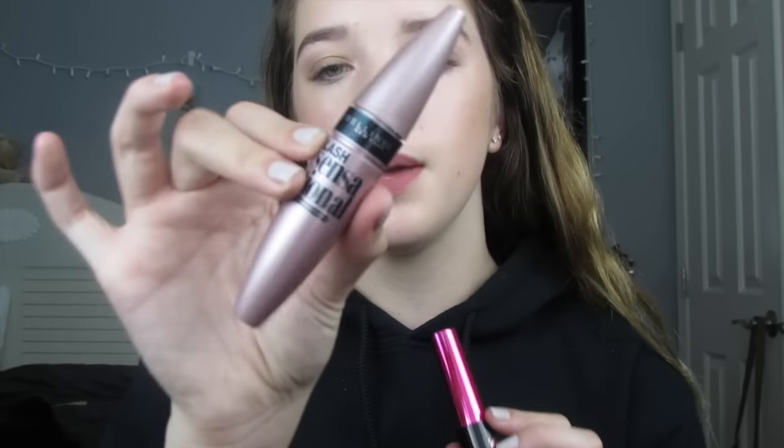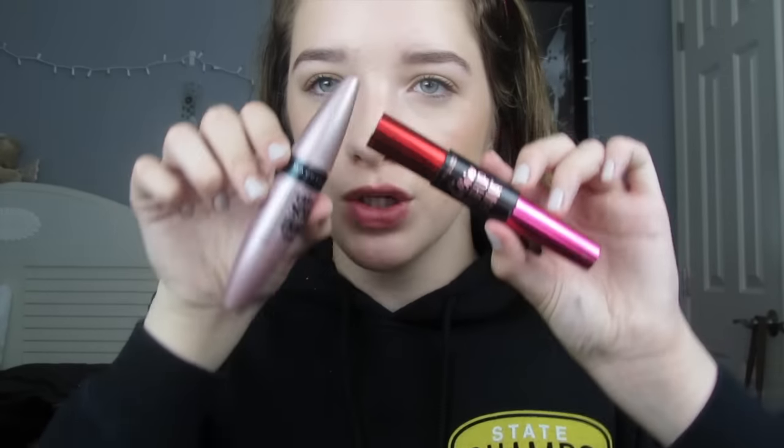Once the brows are done, the last thing I'll be doing is curling my lashes and then using two of my all-time favorite drugstore mascaras mixed together. I'll be using two by Maybelline: the Maybelline Lash Sensational and the Falsies Push Up Drama. I love the way these make my lashes look — so natural and effortless. I'll be curling my lashes and then applying the mascara to my eyelashes.